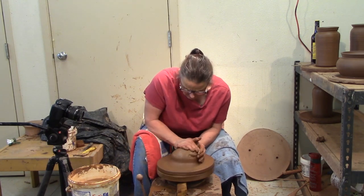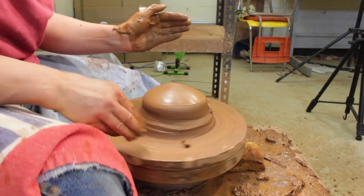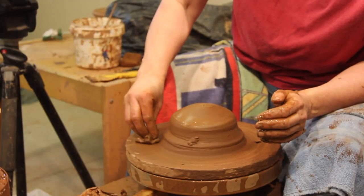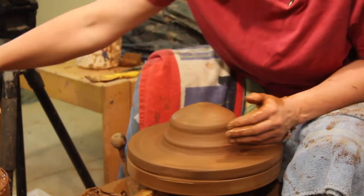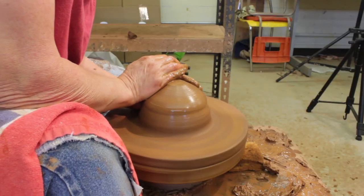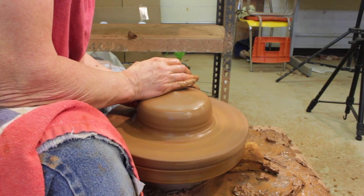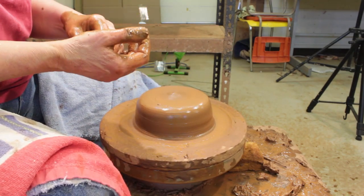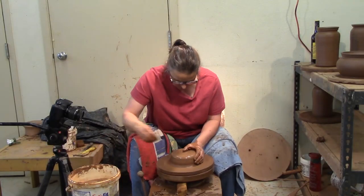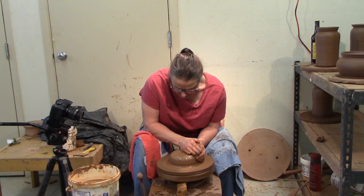I'm just going to center it. We do have videos on YouTube on centering. I'm going to fill those little holes in the bat — it hurts if you're throwing and you fall into one of those little bat holes with your fingers. This piece of clay will make a medium casserole, probably about a two-quart. I'm going to center it a little bit wide.